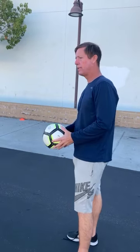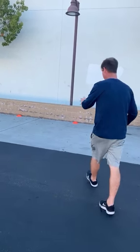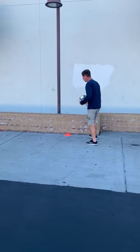Today we're going to be working on passing. Pretty simple activity. You need a ball, a wall so it comes back to you, and five cones — shoes, water bottles, you can use rocks, leaves, whatever.